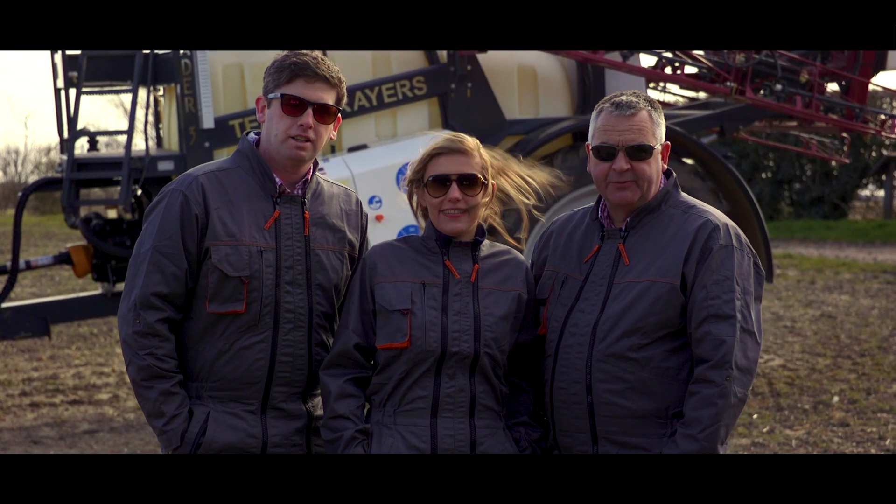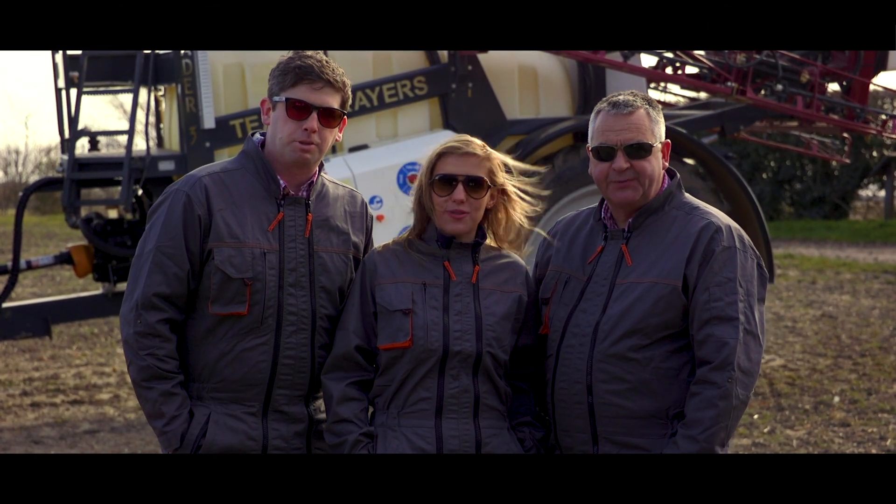Hi, I'm Harry. I'm Jen and I'm Scott, and we are The Spray Doos. Today someone's going to get wet.